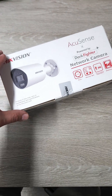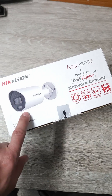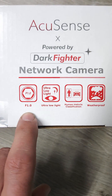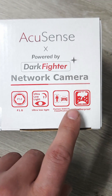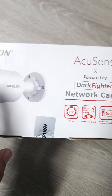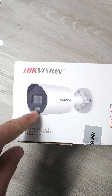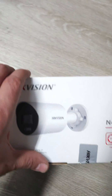Hey guys, today I want to have a look at the AccuSense. This is a HikVision camera. It's a fixed bullet. It says powered by Darkfighter — it's a network camera. You can see it's got an f-stop of 1.0 ultra low light. It can handle human and vehicle detection and obviously it's waterproof. This can also take a memory card and it's PoE powered or you can power it with a power supply, and it's a sturdy metal body. So we'll have a look at all of that.